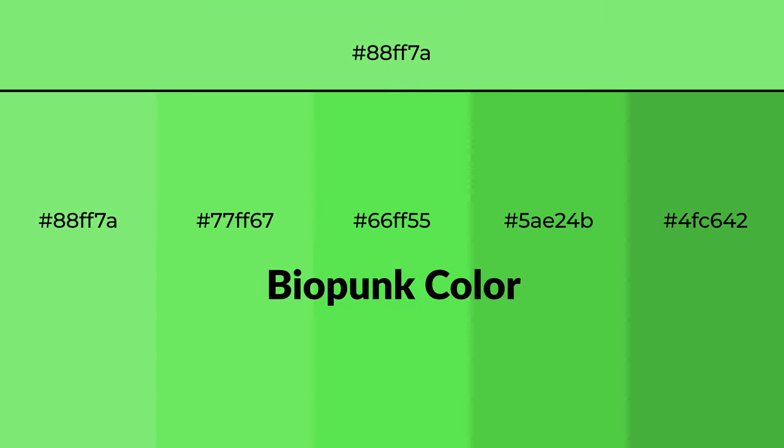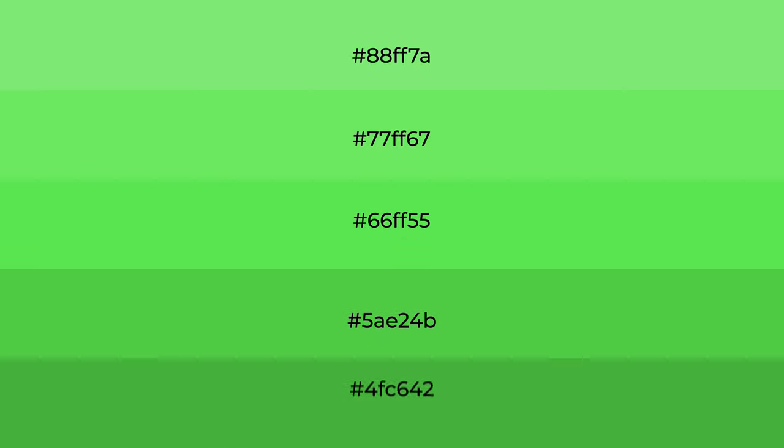Cool shades of biopunk color with green hue for your next project. To generate tints of a color, we add white to the color. Tints create light and exquisite emotions. To generate shades of a color, we add black to the color.